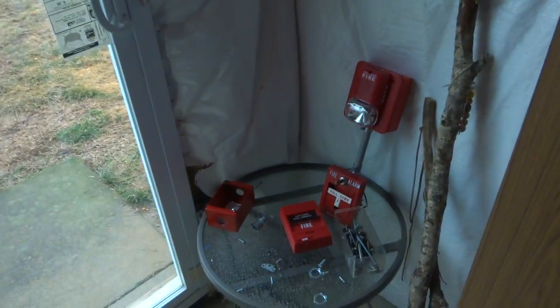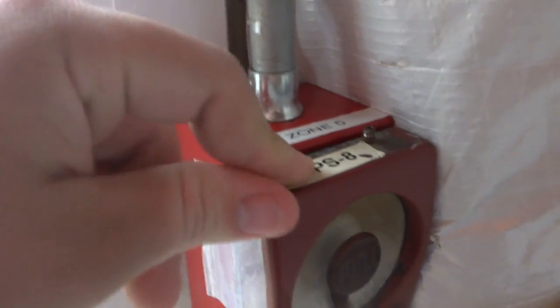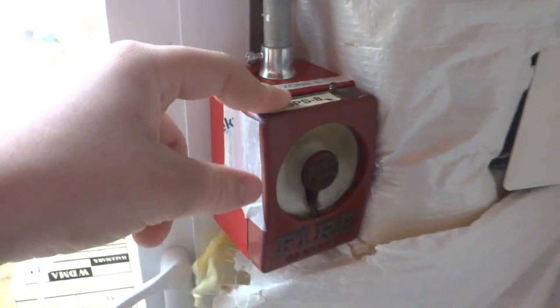Up here we have a System Sensor — I'm going to get the box, that's where the model number is. CH2415, so it's a chime strobe, and it's doing the low frequency thing — you'll hear it. This is the Edwards back box that we had up. I took it down because I wanted to put something like this up, but later realized this will fit on an Edwards back box, so I was kind of annoyed that I took it down, but at least it's more versatile.